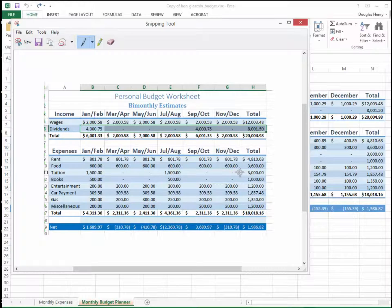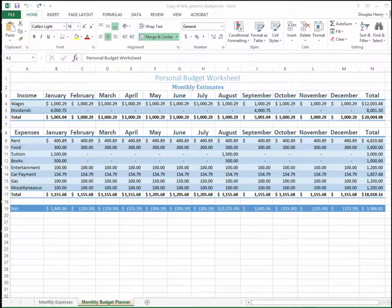So January and February are combined, March and April are combined, etc. Everything else I want to remain the same in terms of formatting, and I want to make sure that the numbers are correctly calculated. So what I have to do in the original worksheet is create some new columns that are the sum of the columns ahead. I'm going to do that here with March.